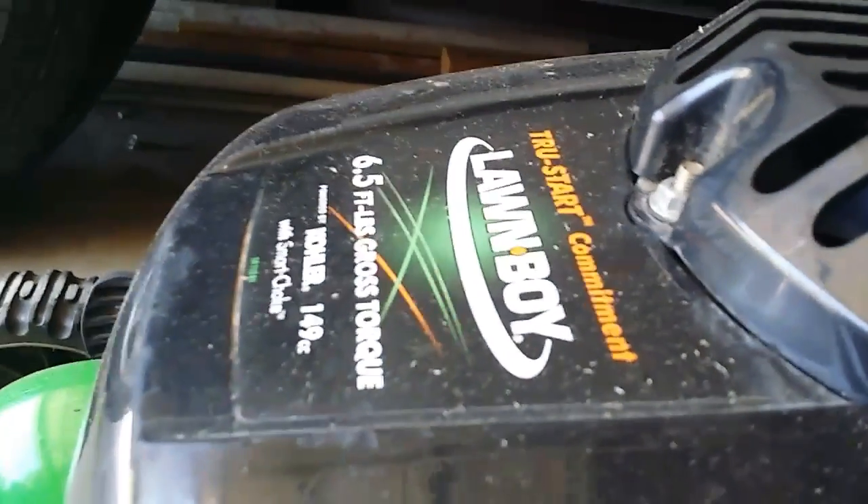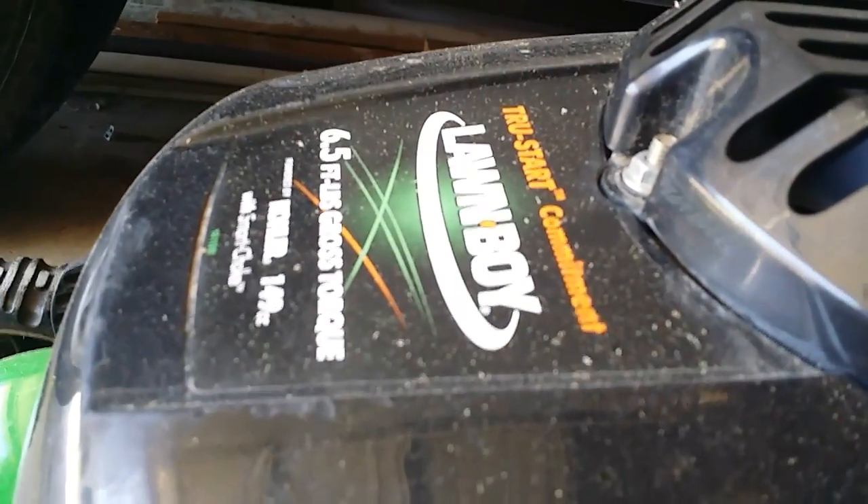Hi, this is Sakai, and I'm Paul, and we're working on our Lawn Boy. It's got a Kohler engine, 6.5 foot-pounds gross torque, or 149 cc, and it won't start.